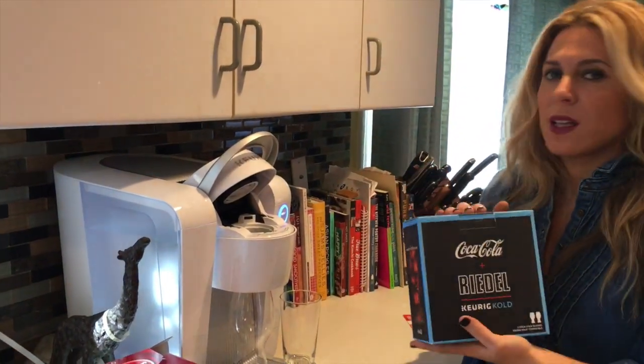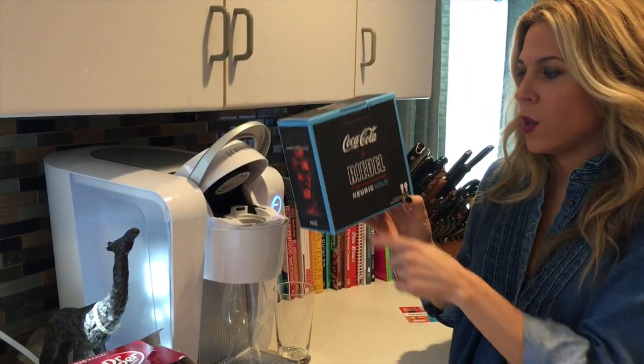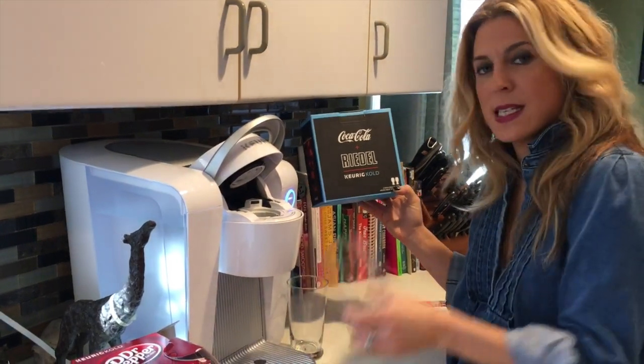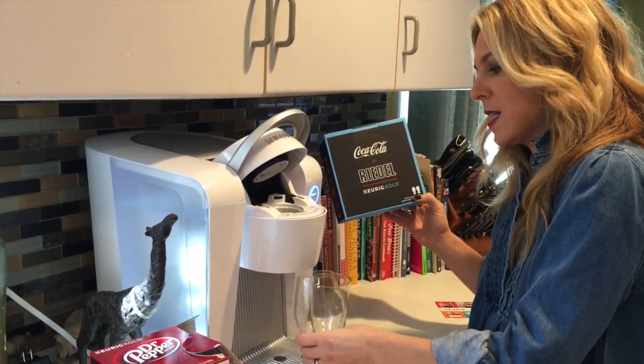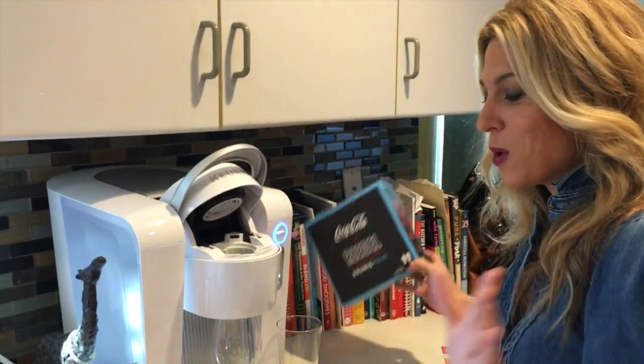You can also get glasses that are compatible with the Keurig Cold. Coca-Cola and Riedel partnered up, so we're using one of the Coca-Cola glasses. They say it's designed to enhance the smell and taste of the cola.